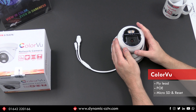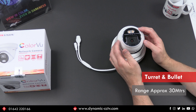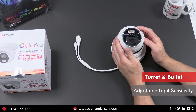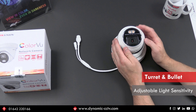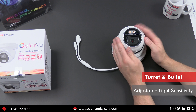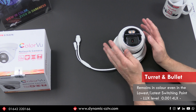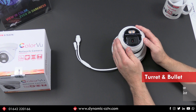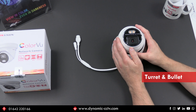It is visible white light. Both the turret and the bullet have a range of approximately 30 meters. The light is adjustable on a sensitivity scale, as infrared would be on a traditional camera, so you can set exactly when the light comes on at what lux level. If you set it to its lowest switching point it'll stay colour without the white light down to a lux level of approximately 0.0014 lux, producing a visible image before the white light eventually switches on to illuminate the scene.